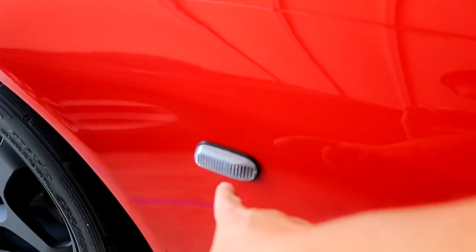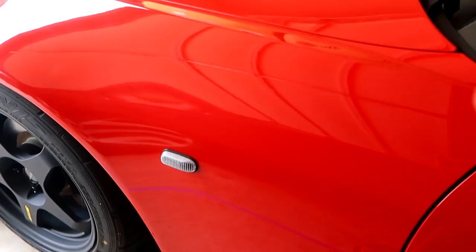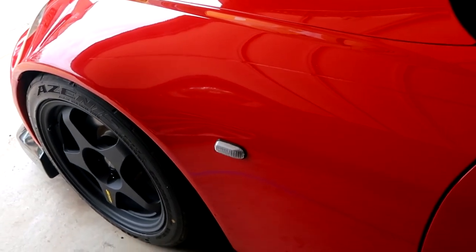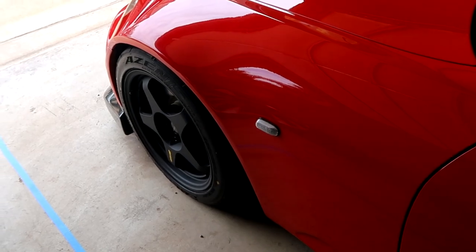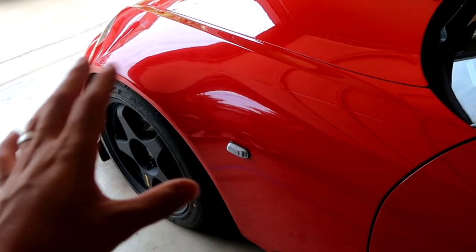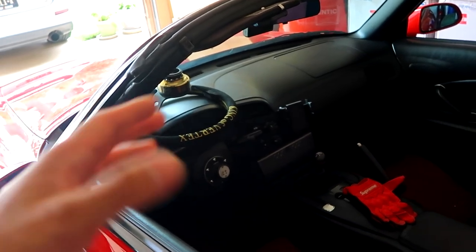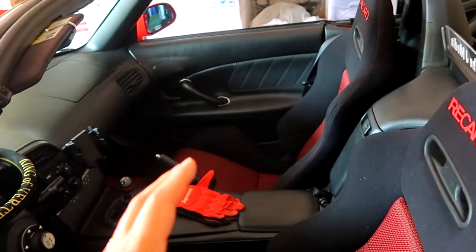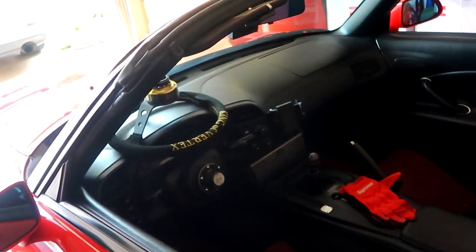I also went ahead and swapped out the little fender lights. I don't have the S2000 badges just yet — we'll eventually get them on the car. But right now I might be getting the car PPF'd soon, so I'm not gonna throw those badges on just yet. For today's video, we're doing an install in the interior.